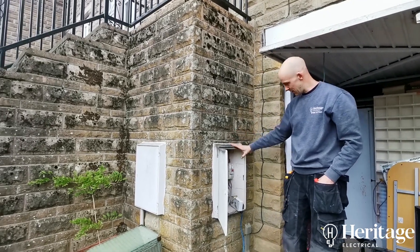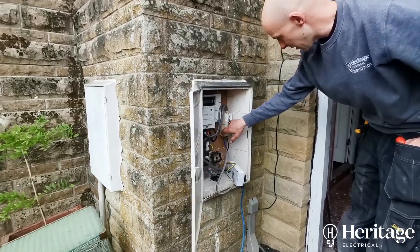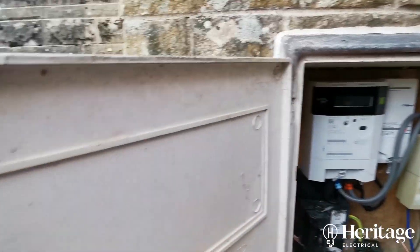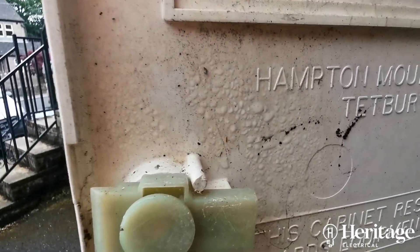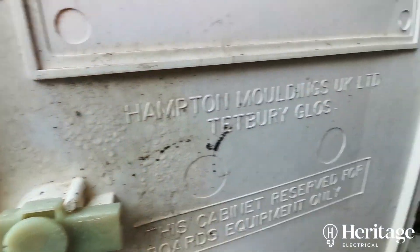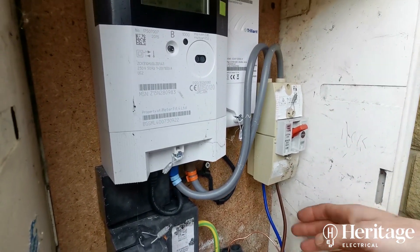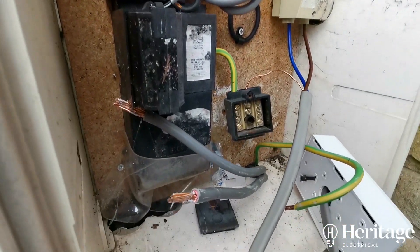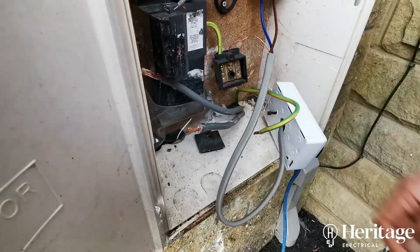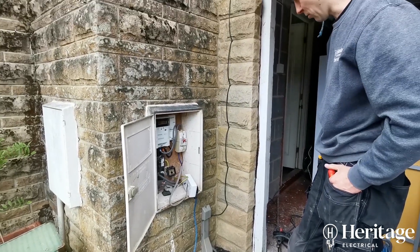Water is also coming down into the main box here, so there's a lot of condensation on the side of the isolator. You can see the screw that was holding the earth block together — that's all rusted up. There's just a lot of moisture in there. We're going to try and reroute the tails because the tails are also a source of where moisture was getting into the board.